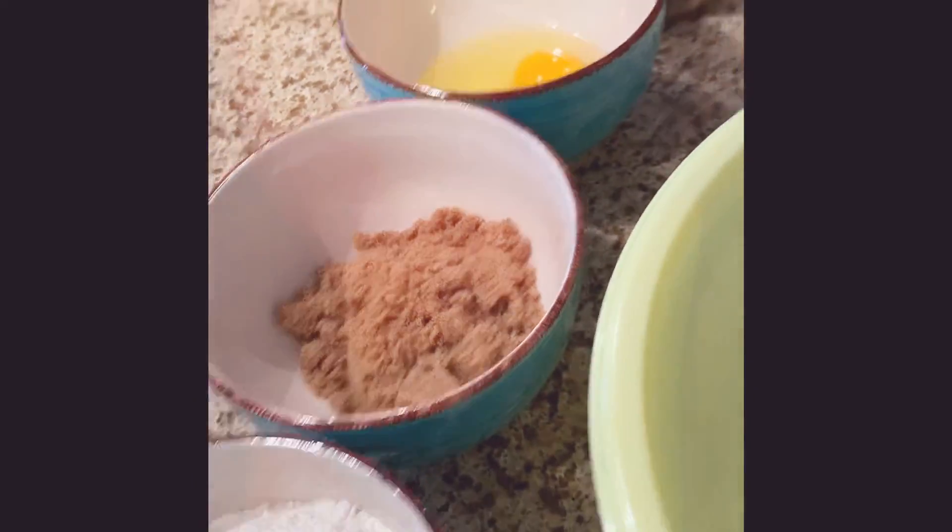Alright, are you ready to start, Zach? Oh, forget the butter. Have the butter that we just — yeah, alright, let's get started.